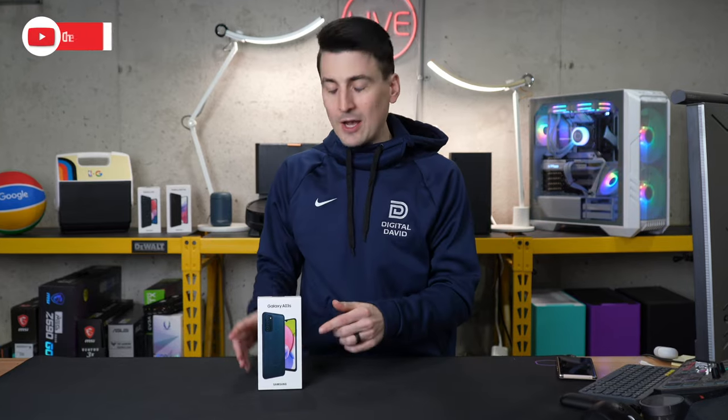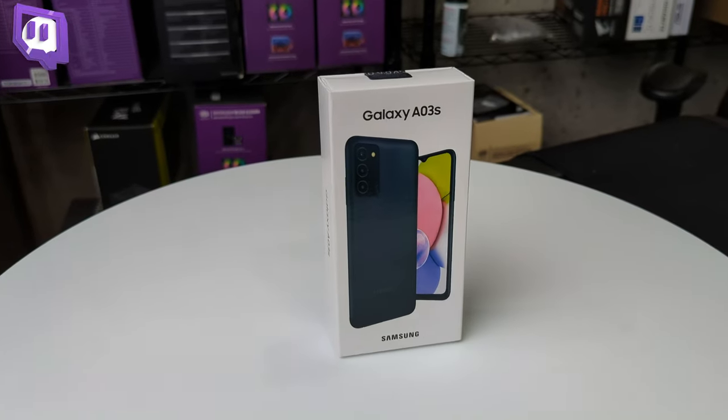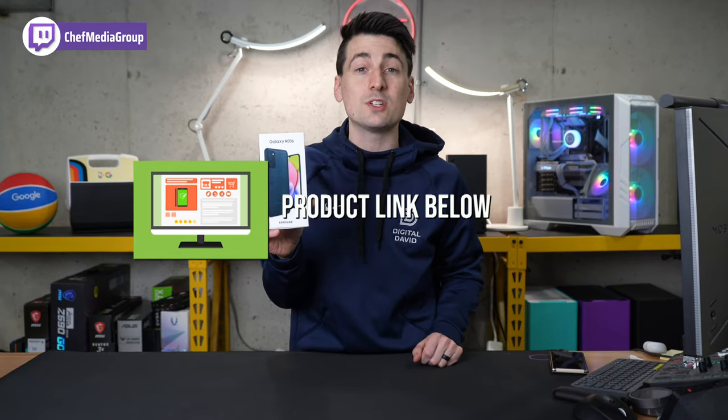Hey everyone, today in this video I'm gonna be checking out the Samsung Galaxy A03s. If you're interested in this phone or you want to find out more about it, the link to it will be in the video description.